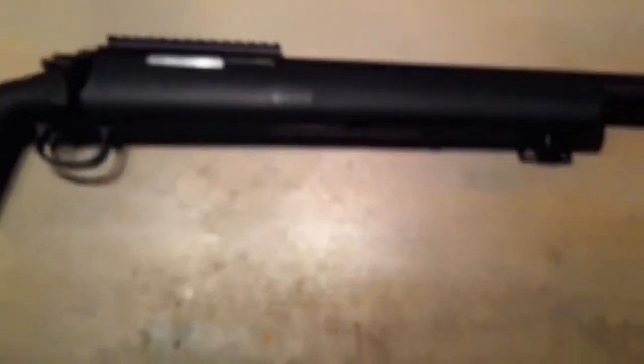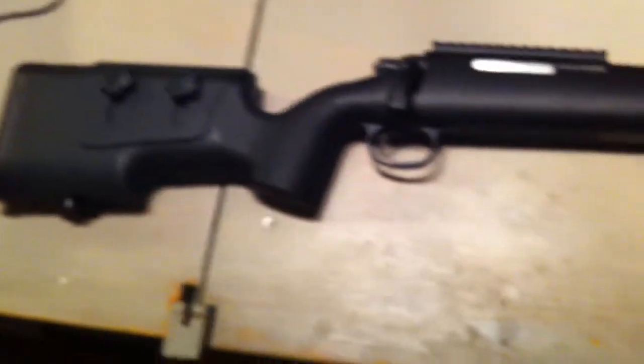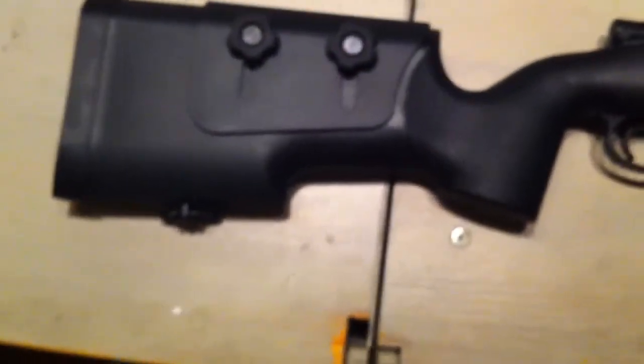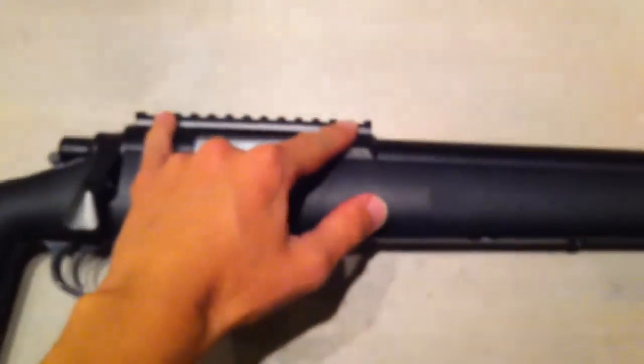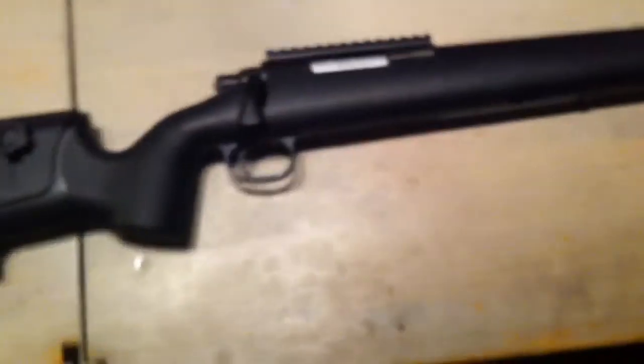But other than that, a really nice rifle — solid, shoots fast, shoots accurate. I'll be getting scopes and scope mounts in a few days, and I'll upload a new video with the shooting test. Thank you.